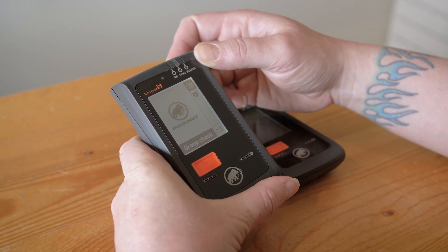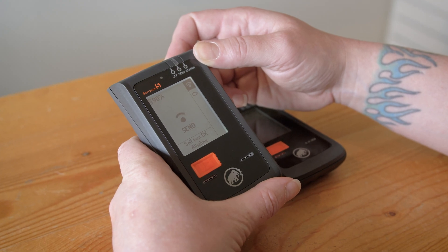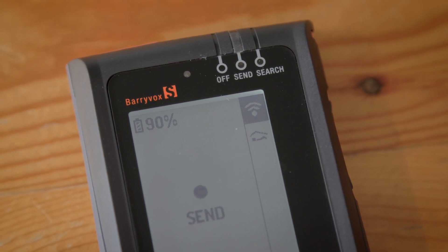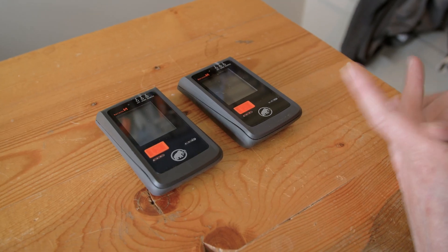Before you begin, please ensure that the batteries are over 30% on your device. Also remember, only one upgrade can be done at a time.